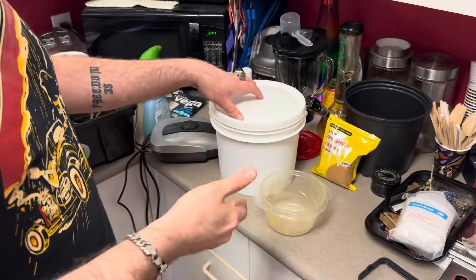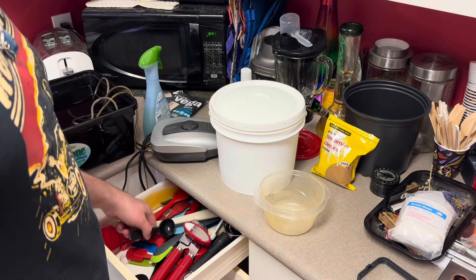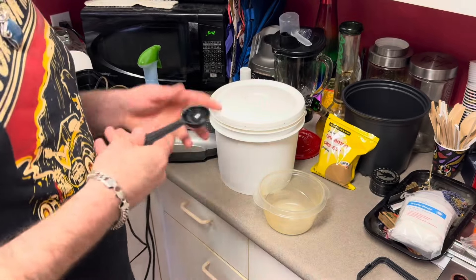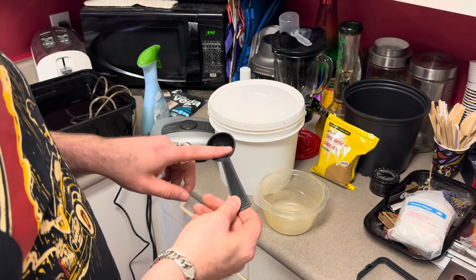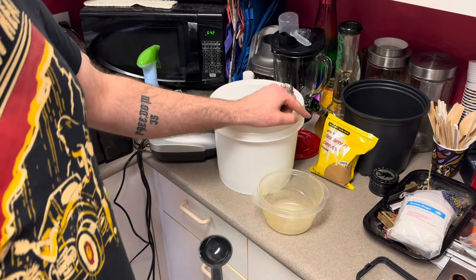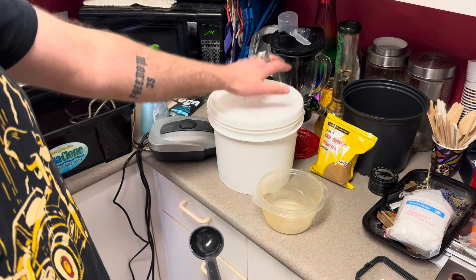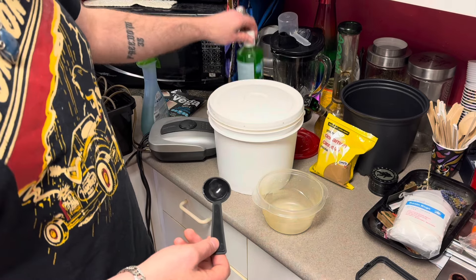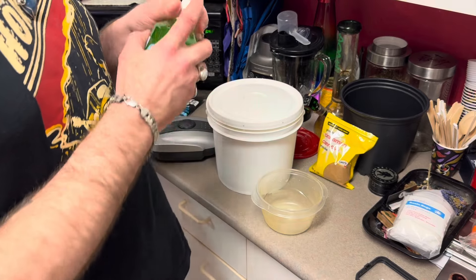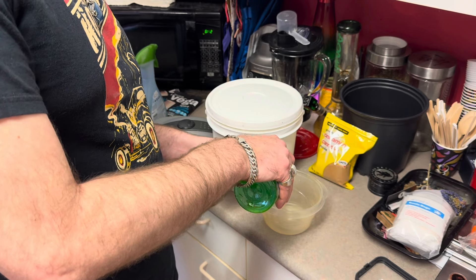Seems weird, but legitimately this actually works, my friends. The recipe calls for one tablespoon of honey, one tablespoon of aloe vera gel, and one teaspoon of cinnamon. We're going to do a times-four batch today — so that's four tablespoons of honey, four tablespoons of aloe vera, and four teaspoons of cinnamon. We'll start with the aloe vera because it'll be the easiest to wash off the measuring spoon.